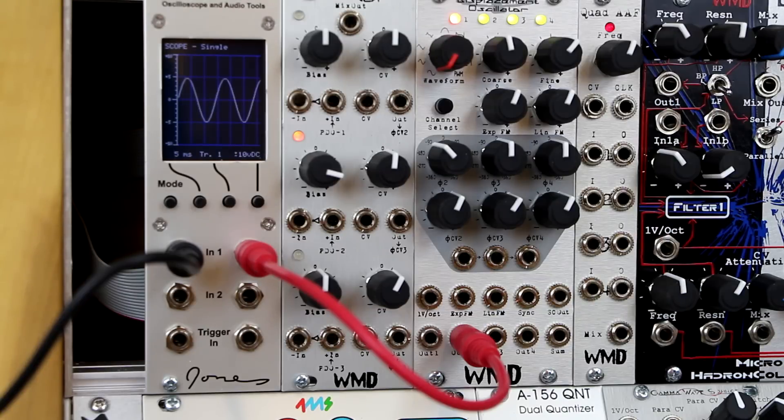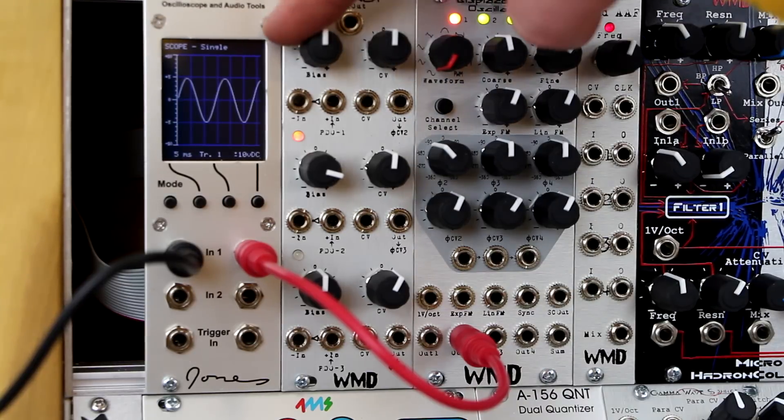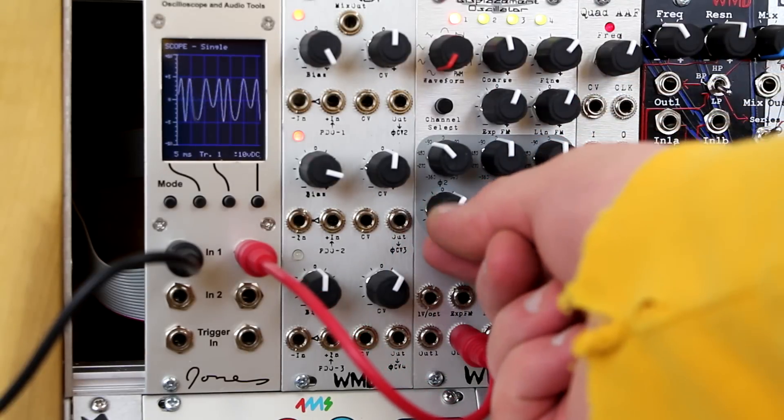This patch has output 2 going to the oscilloscope using the Triple Bipolar VCA normaled to phase input 1 as a wave folder. Both are sine inputs. You can control the overall amount.